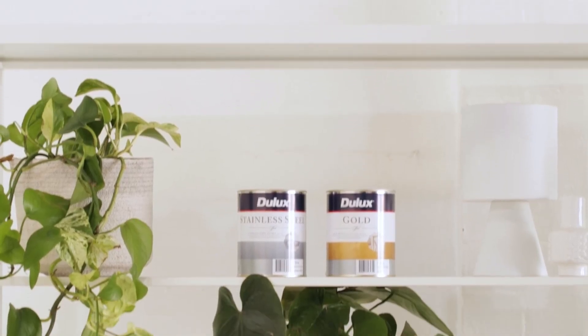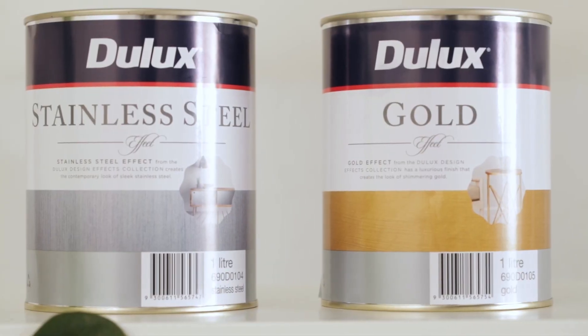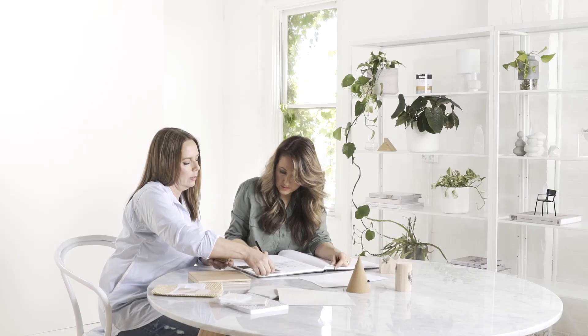The Dulux Design Stainless Steel Effect will give you the sleek and stylish appearance of stainless steel, perfect for feature walls, architectural features such as columns or bulkheads, as well as home accessories.